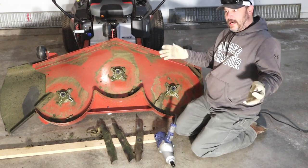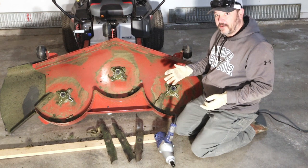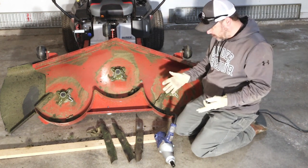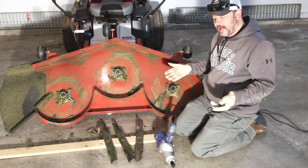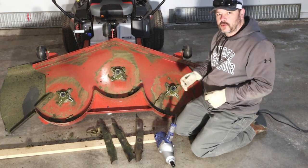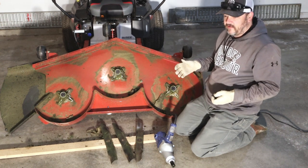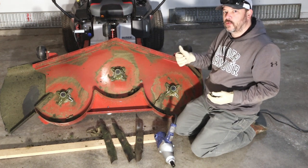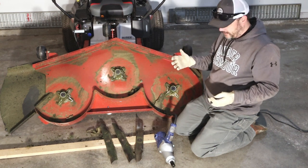I got my blades razor sharp, so gloves are definitely needed right now. If one of these were to slip out of my hands — I got them super sharp, so be careful after sharpening. Just for the sake of doing it and making this quicker, I'm going to put the first one on with the impact wrench. If you have a calibrated wrench, these need to be tightened to anywhere between 60 and 80 foot-pounds, so no need to overdo it.